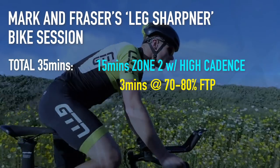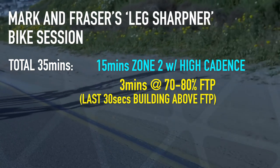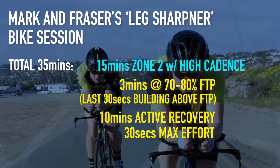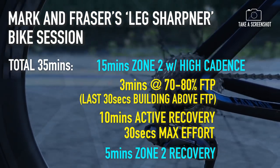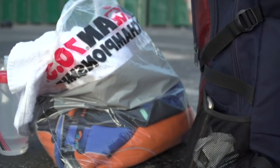A nice bike session that we'd both like to do for a half Ironman or even an Ironman is about 35 minutes in total: 15 minutes as a nice easy zone two warm-up at high cadence, and then into a main set of three minutes at 70–80% of your FTP, with the last 30 seconds pushing above FTP, then a nice 10 minutes of active recovery into 30 seconds max, just to open up the pipes and warm your lungs up a little bit, with five minutes of zone two warm down. This can be really easily adapted for different distances, and it's also a great opportunity to do those last minute checks over the bike to make sure everything is working okay before dropping it off.